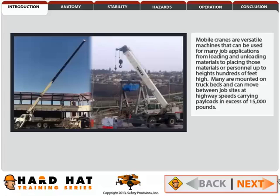Mobile cranes are versatile machines that can be used for many job applications, from loading and unloading materials to placing those materials or personnel up to heights hundreds of feet high. Many are mounted on truck beds and can move between job sites at highway speeds carrying payloads in excess of 15,000 pounds.